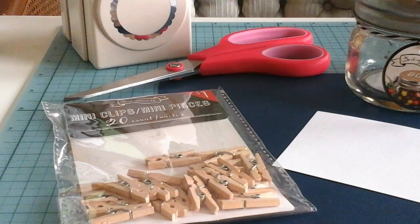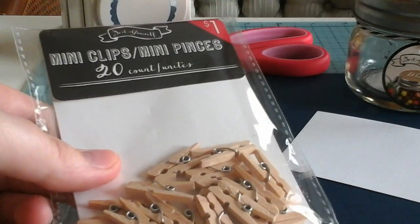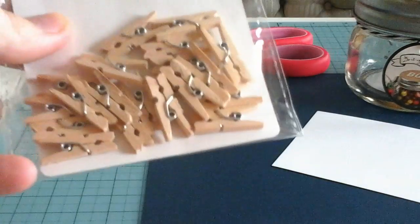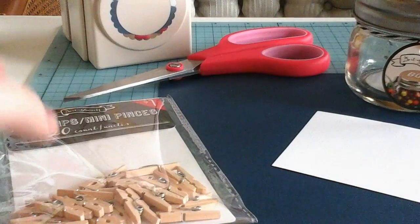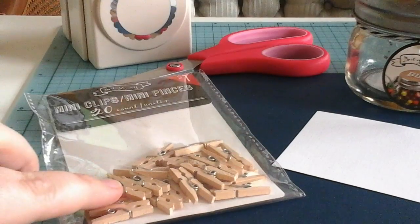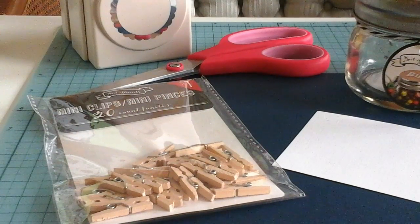When your guests arrive, everyone gets a mini clothespin. These mini clips are from Target, about one dollar. The game could be very simple — you could pass these out and explain it verbally to all the guests. You could wait till everyone arrives, or give it to them as people arrive.